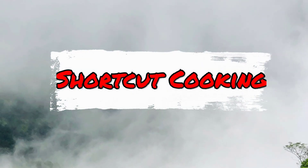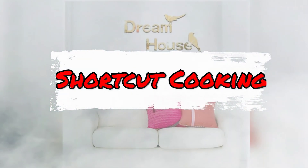Hi friends! Welcome to Shortcut Cooking! Today, we have an interesting video on my channel.